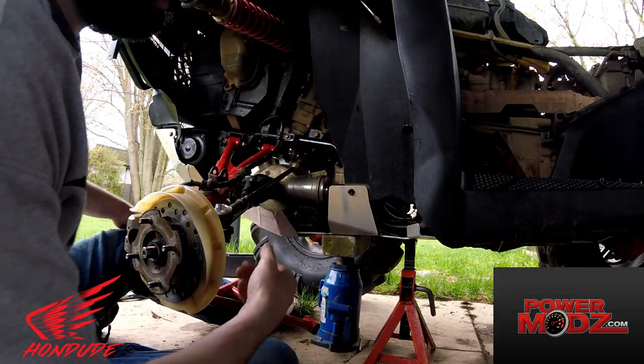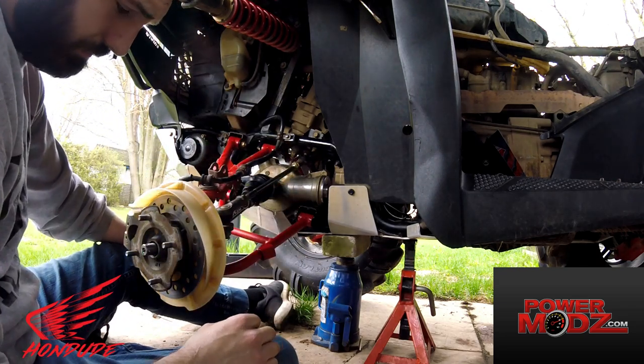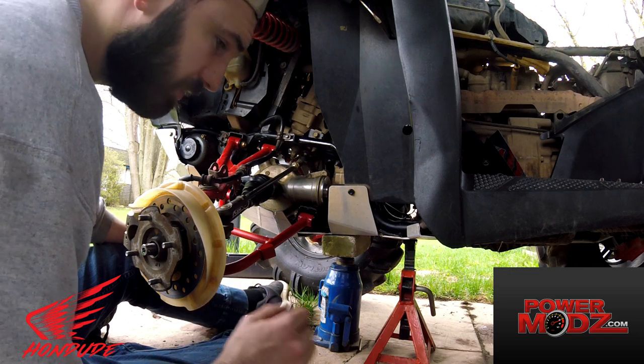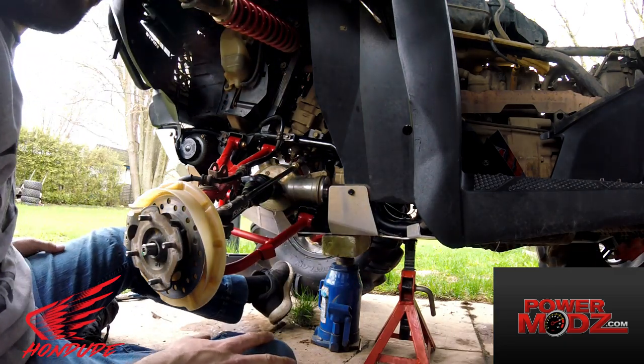Now you're just doing everything in reverse. Hook up the control arms using your 14mm, then hook up the shock. Castle nut — tighten it on and torque it to the spec you're supposed to, if you're into that kind of thing. I just crank it — whatever, you do you.